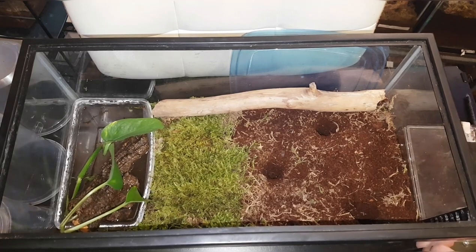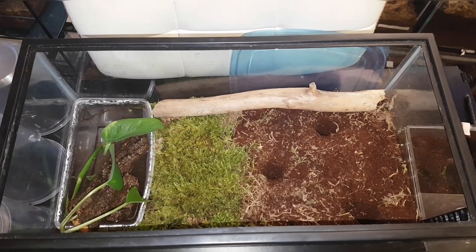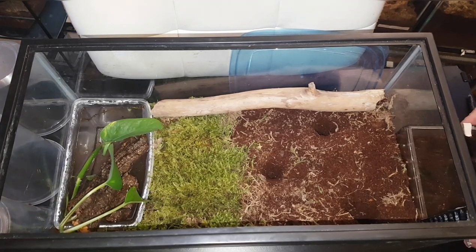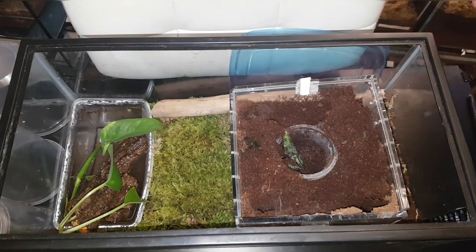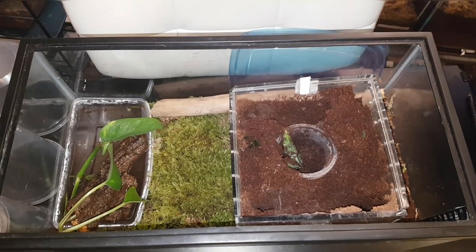I'm not looking forward to this one because old world tarantulas are fast and there's four of them to keep an eye on. I'll probably end up making a mess of the new enclosure just trying to get them in there, but that's fine — I can sort it out later. I'm just going to set this in here like a spool and hopefully coax them out and over.